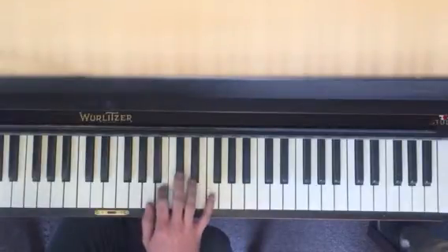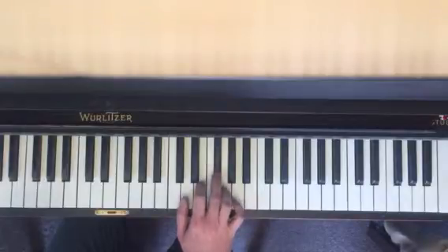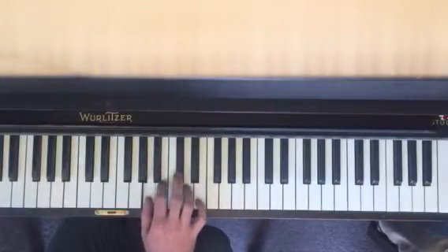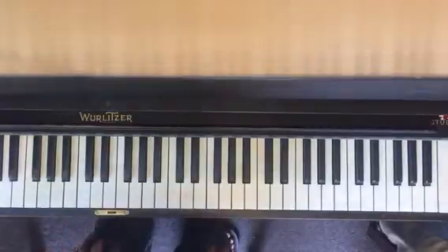So that's G, F sharp, E, F sharp, and then the last thing you're going to jump: A, C sharp, D. So it's back to that other position, and then we'll do the rest of it next week.